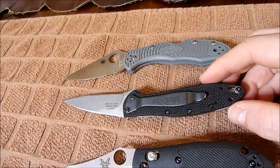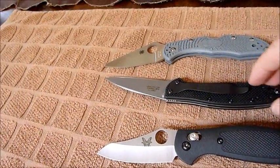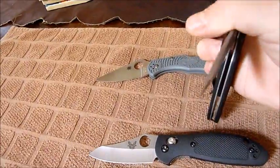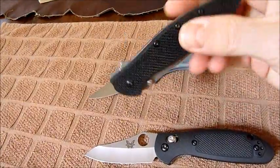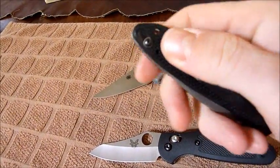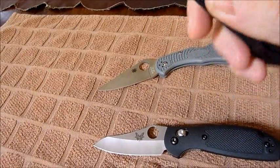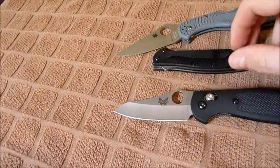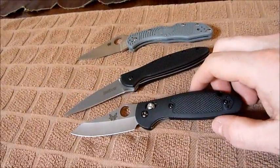One thing I don't like about the Kershaw — it's only a two-position clip. I'm actually going to switch it to tip-up, because I carry all my blades tip-up. It's got an assisted opener, so it's kind of tough to close it on the way down with one hand. There's a little safety on there — most people take these out. It's a little piece of plastic that holds it in place, but if you're not going to use it in storage, it's pretty cool.